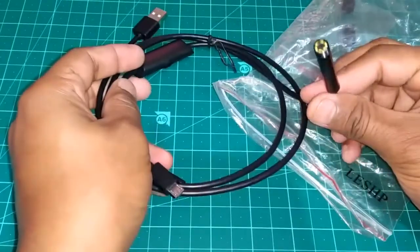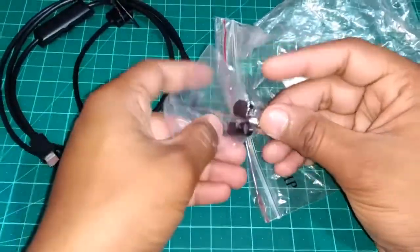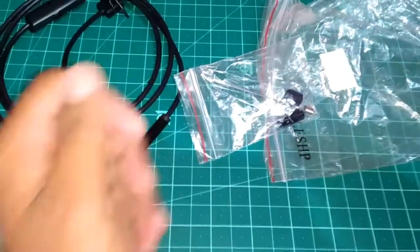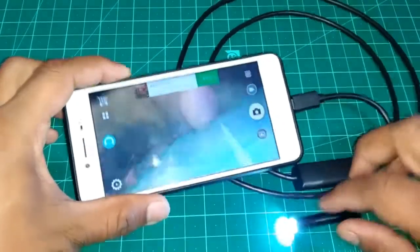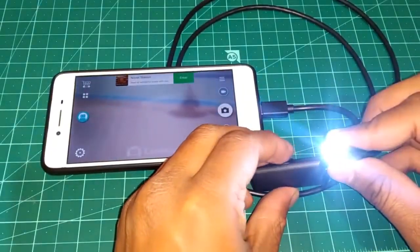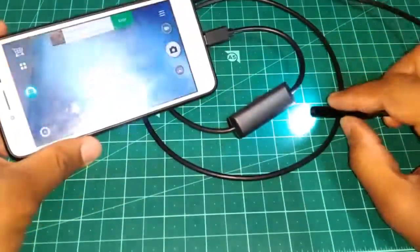We got 7 bright LEDs on the top. And we got some extra accessories over here, but I don't find them so useful, so we gonna skip that. I have downloaded the CameraFi app from the play store, and now we are plugging it into our mobile. We got a knob over here to control the brightness of the LEDs. Now you can see the LEDs are so bright.